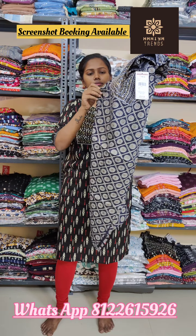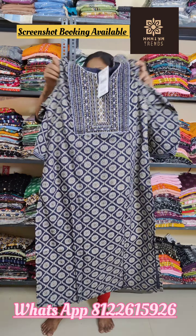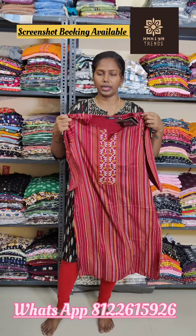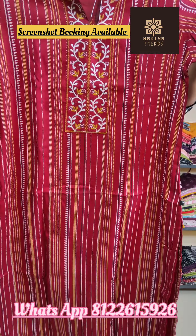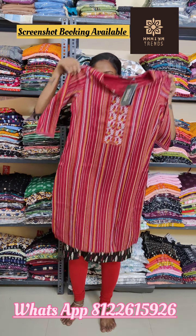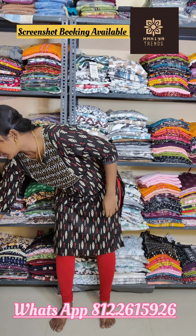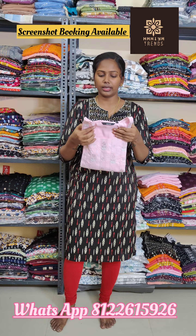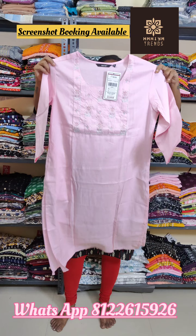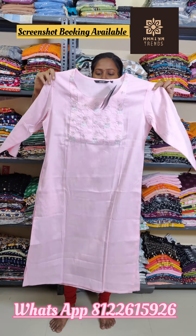This is with pocket — 310 plus shipping. If you have a screenshot booking, you can have a screenshot and a clear view. This is a light baby pink shade with pocket and big embroidery. This is 320 plus shipping.